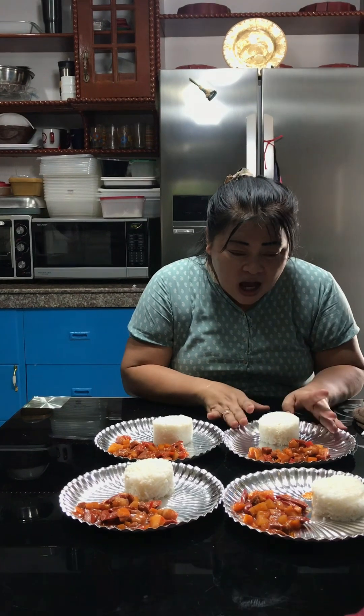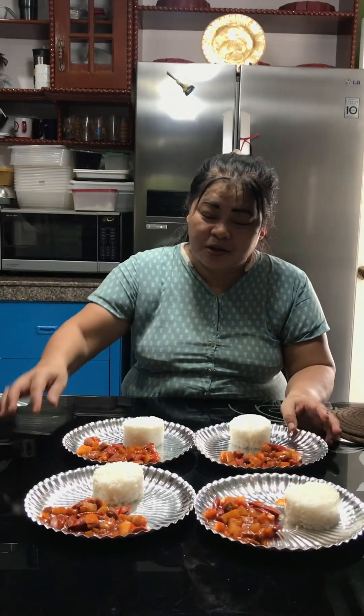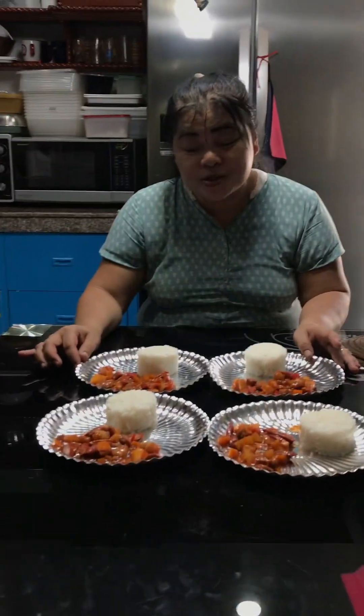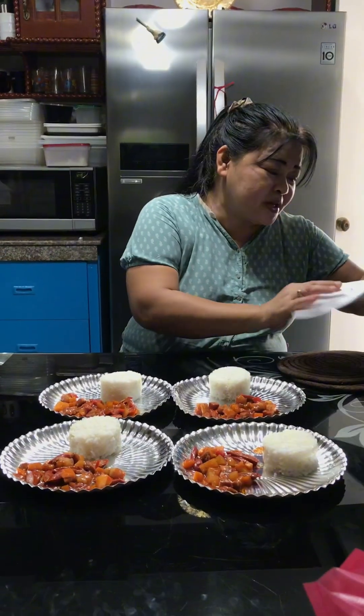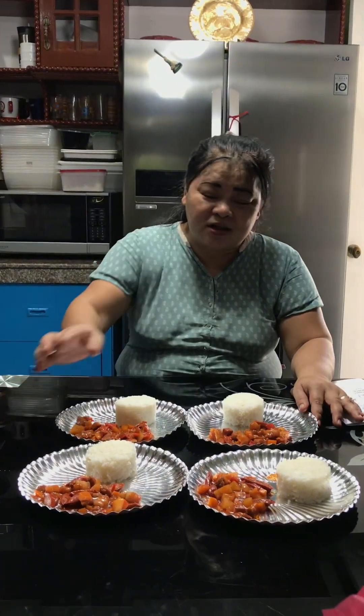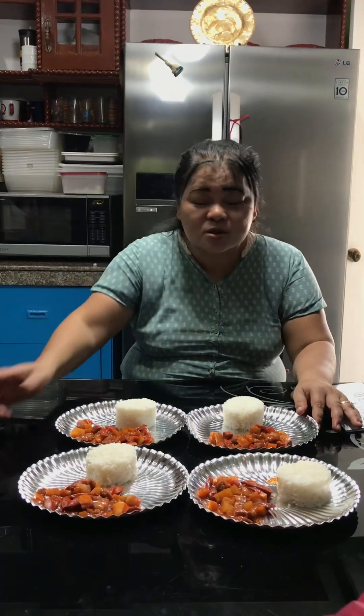For the rice, it's supposed to be one cup but we just put half. The budget is actually for one cup. It's very affordable — you can have Menudo for four persons for 90 to 100 pesos. Good for multiple persons and very affordable, guys!